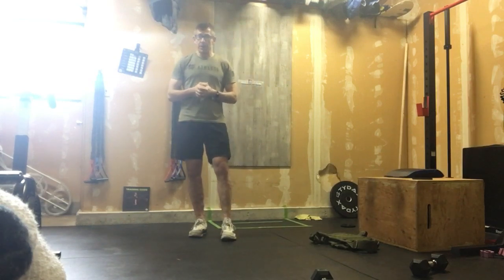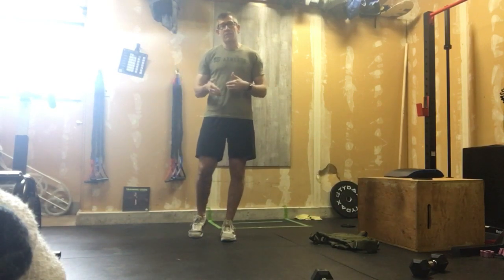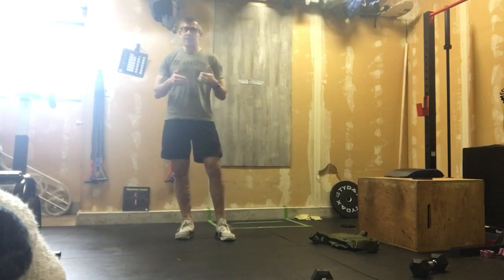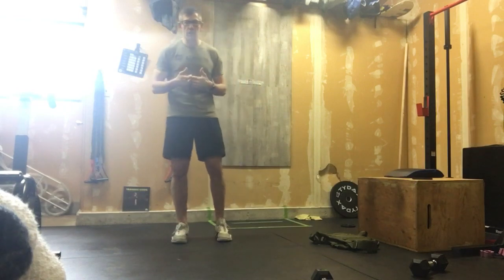This is a big one and it's going to take some focus on your part. Hopefully you can stay consistent across rounds. If not, get a little faster in the second and third round from your first, once you kind of get the feel of how this workout goes.